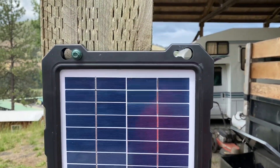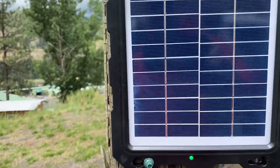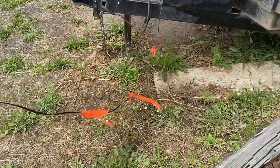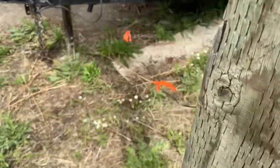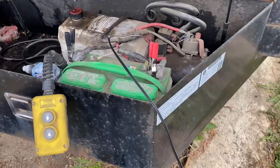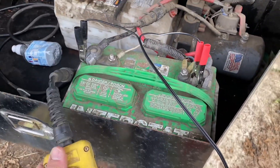Let's go ahead and show you how we got it all mounted up. As you can see, there are several places where you can mount it — just pop a couple screws in there and you're good to go. There's our cord; put a little orange on there so you don't run over it — always a good idea. Got that over to the battery, and I'll tell you, that is one of the sweetest sounds you can hear.